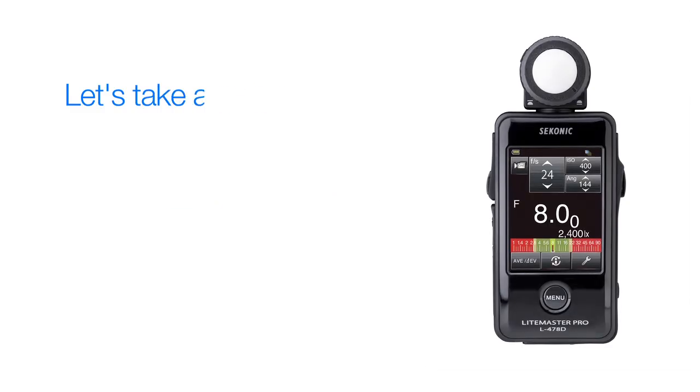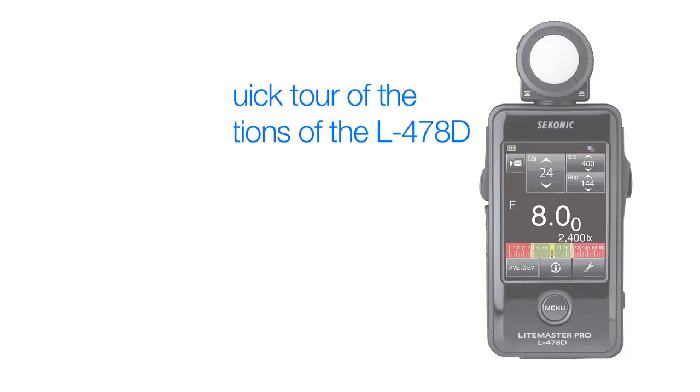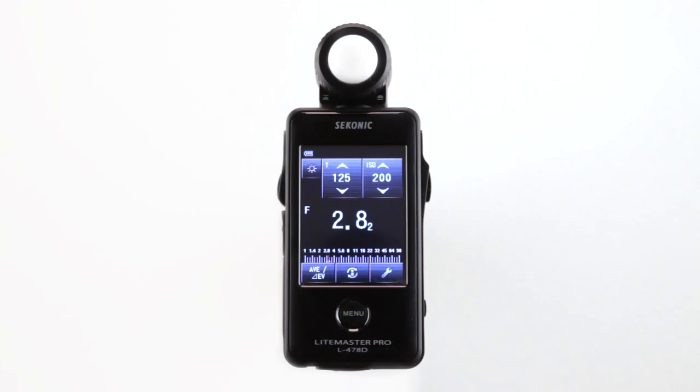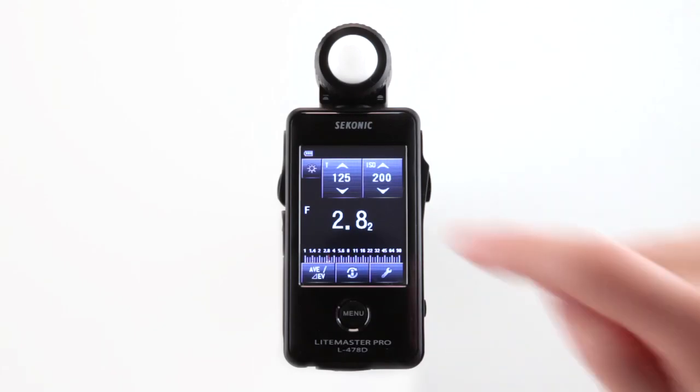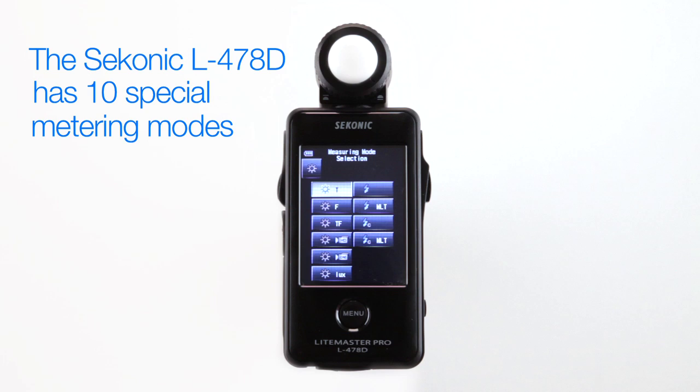Before we start metering, let's take a quick tour of the different meter functions the L478D has to offer. Select your desired metering mode by touching the measuring mode icon, which brings you to the measuring mode selection screen. The Sekonic L478D has ten special metering modes, all displayed here.